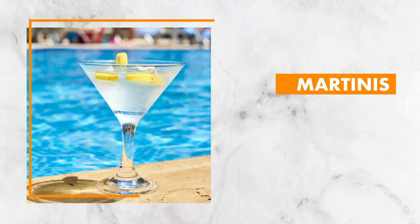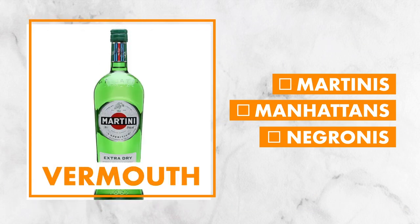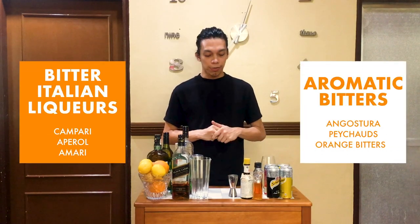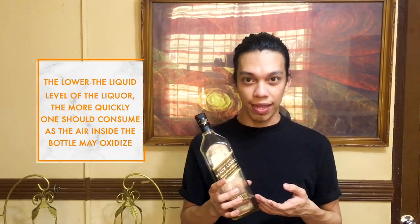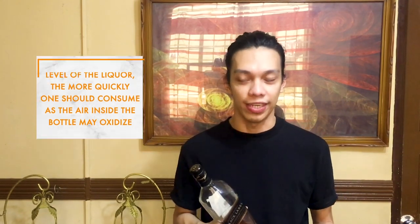If you're a fan of martinis, manhattans, or negronis, you will need vermouth — dry and rosso — and also get a few bottles of bitter Italian liquors as well as aromatic bitters. Liquor will keep for a long time, particularly in a cool, dry place away from direct sunlight. But keep in mind that the lower the liquid level, the more quickly you should consume your liquor, as the air in the bottles will leach out the flavors.